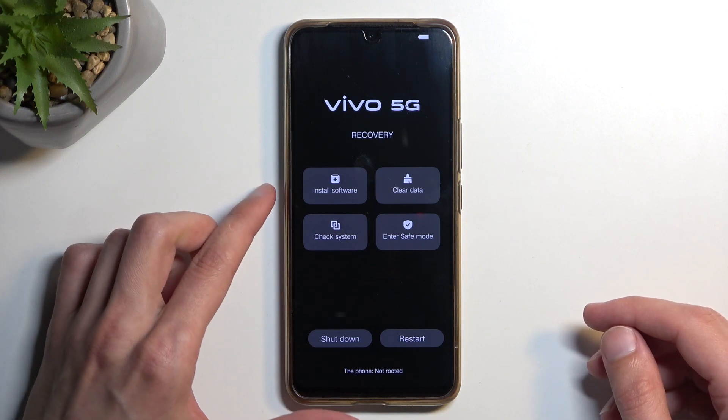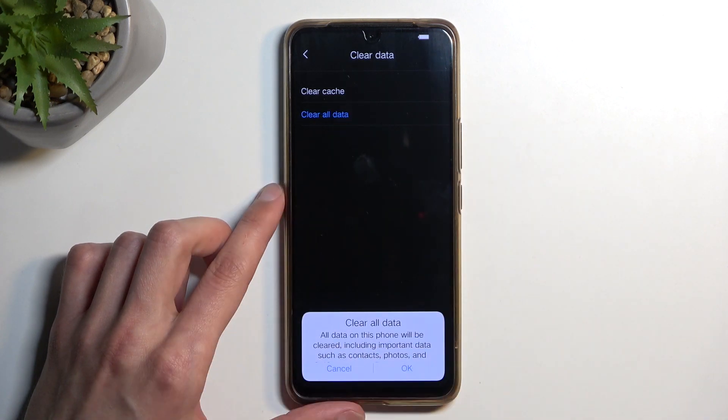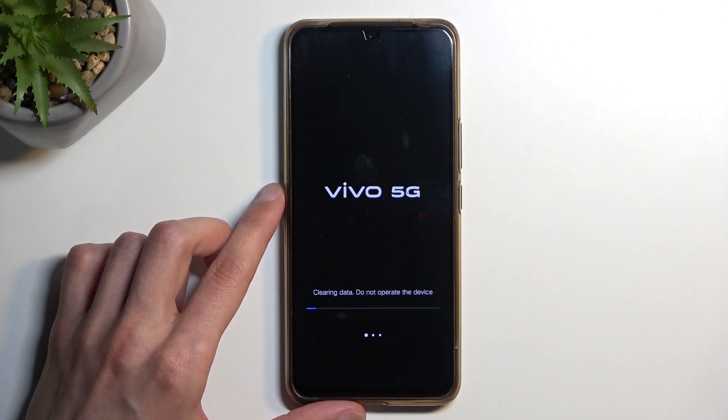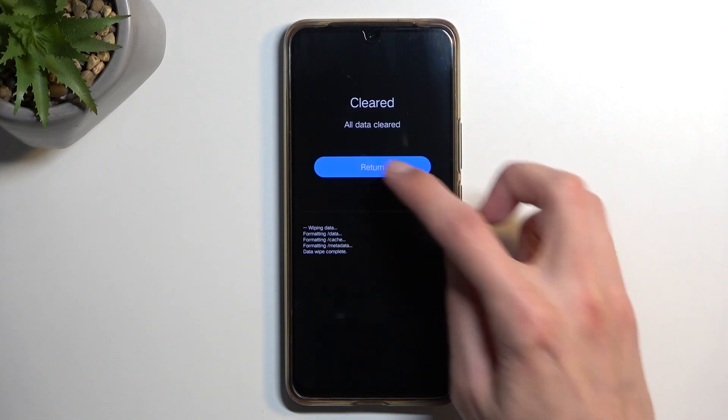From here we're going to select 'Clear Data' by simply pressing on it, and then 'Clear All Data'. Confirm it by tapping OK. This will begin factory resetting your device, which at this stage takes only a couple of seconds — and there we go, it's finished.